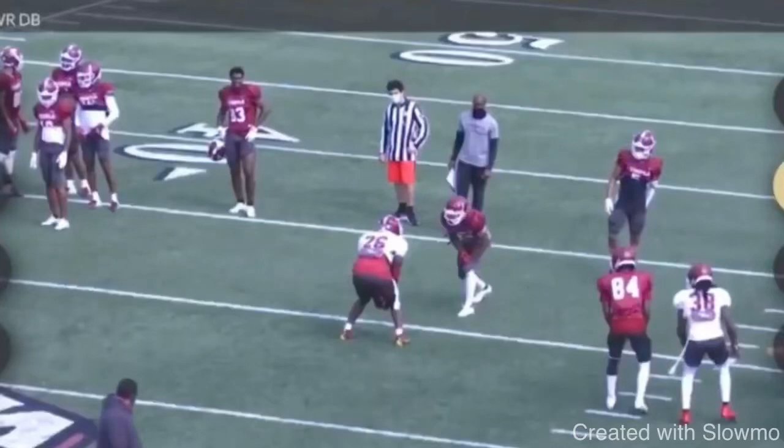What's up guys, it's Coach Grant with First Down Training and today we're going to be talking about how to threaten a DB vertical and not to do too much dancing behind the line of scrimmage when you're going up against a press coverage situation.